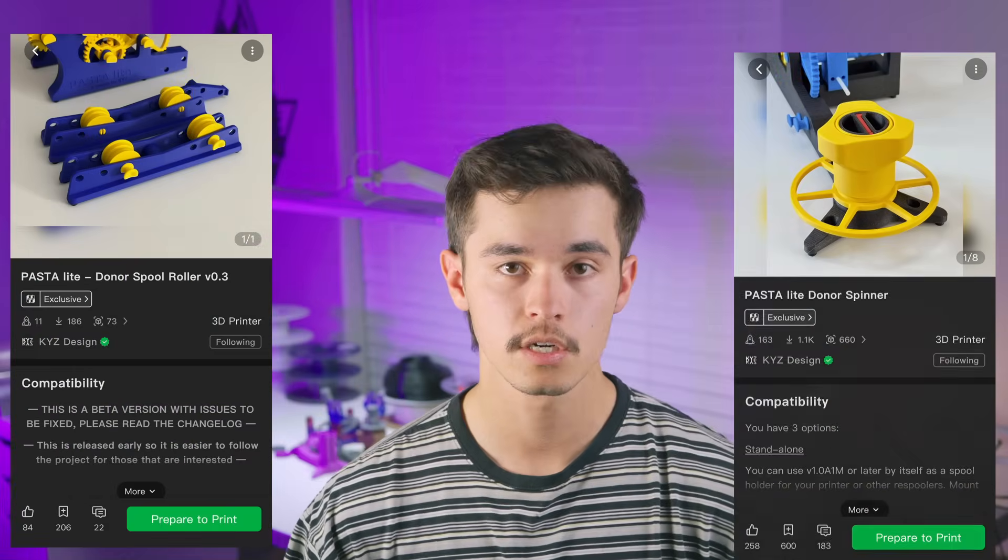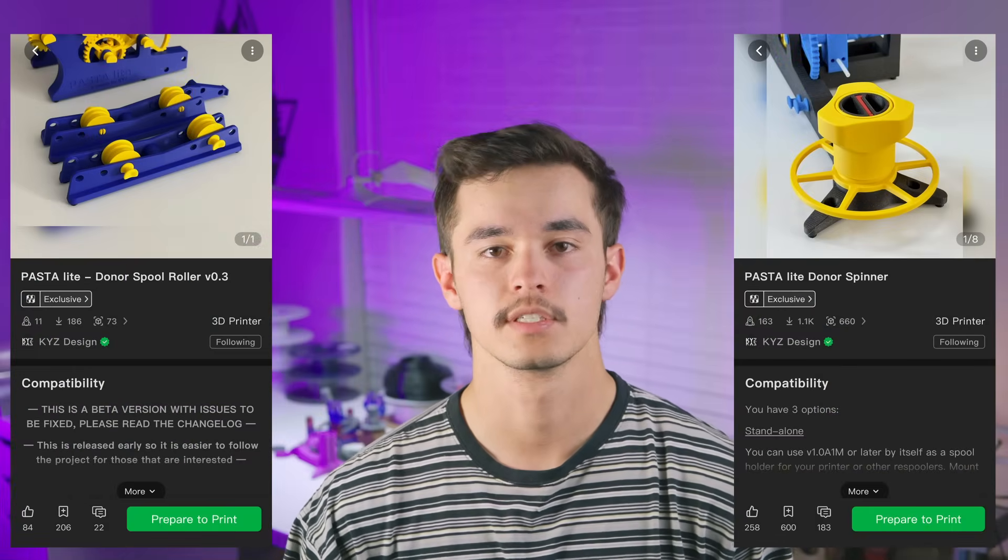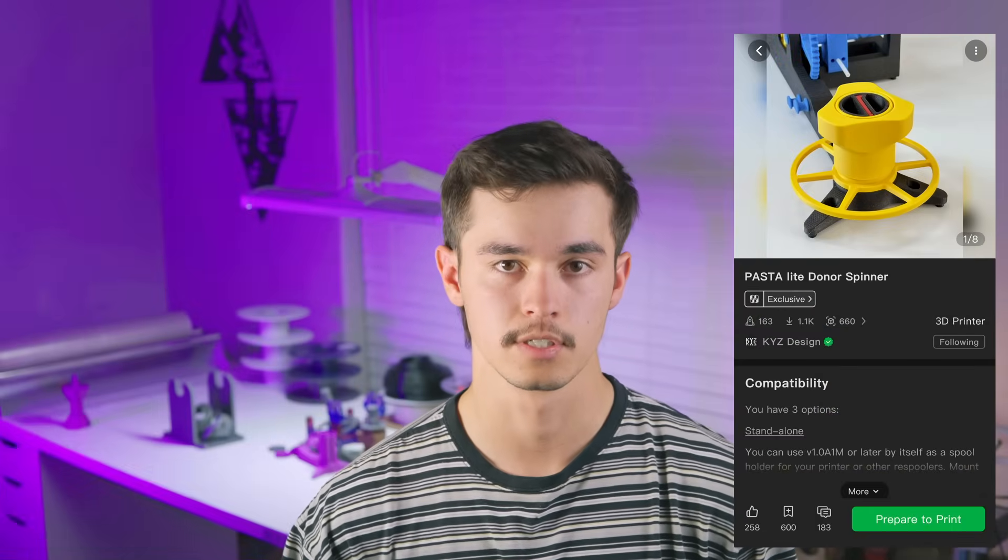Once you have your Pasta Light Receiver printed out, or received it from PCBWay, you're going to need to print one of the donor spools. Your options are a donor spool roller or a donor spool spinner — I went for the spinner version. This one is going to take an extra 4.1 hours to print, so all in all we're looking at about 30 hours of print time and six plates. You can also use some 608 bearings to make it smoother and quieter, or there are 3D printed bearings included in the print.